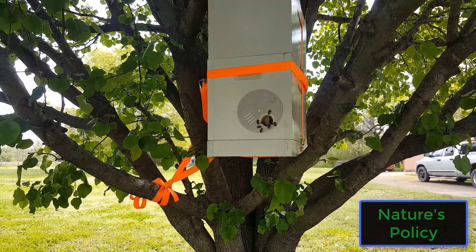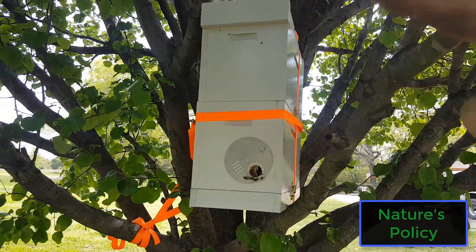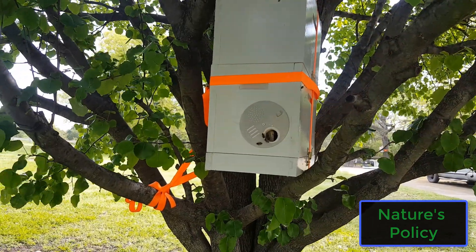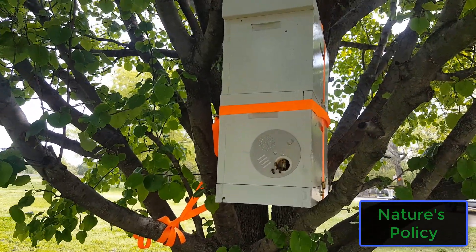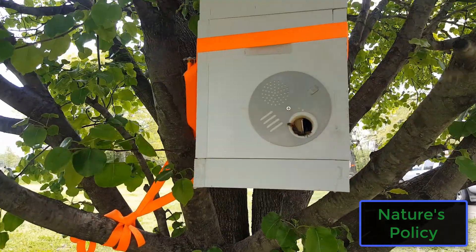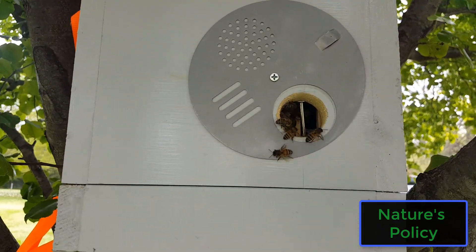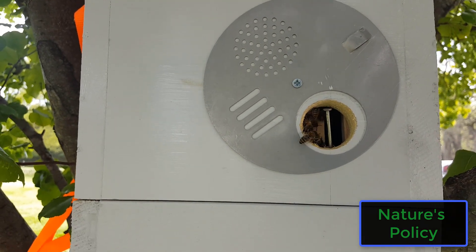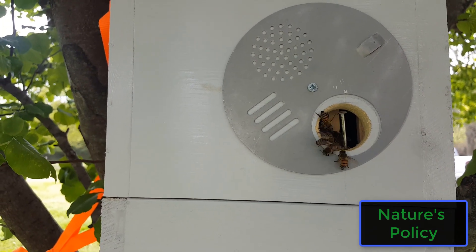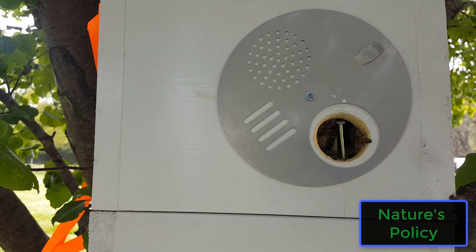They haven't moved in yet. If they had moved in, there'd just be a huge beard of bees on it. There's a lot of activity but they clearly haven't moved in here yet. You can look at the bees themselves and see if they're bringing pollen in and out — if they're moved in they're definitely gonna have pollen in their pollen sacks on their hind legs. So that's this one.